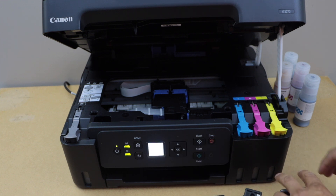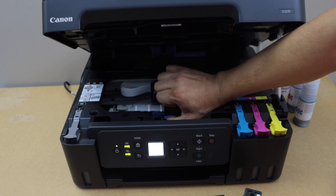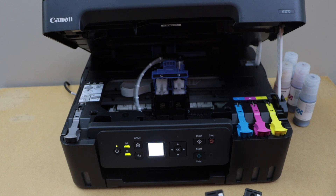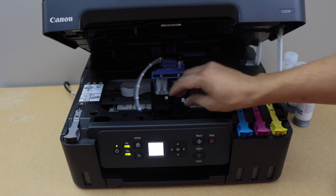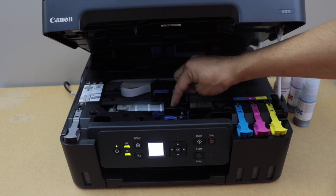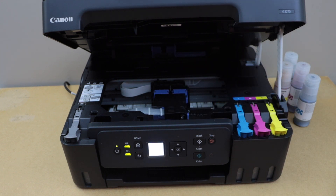To install the print head, we have to lift the blue button that is just below the black. Once you lift it, it will open itself. Place the black print head on side B. Once you place it there, it will automatically slide and go into position. Now just press it down to close it. Once you hear a lock sound, that means it is installed properly.